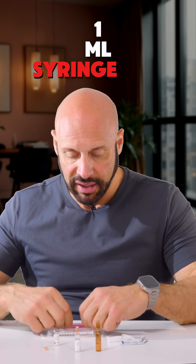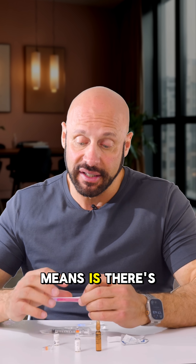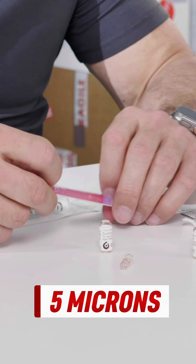This is a 1ml syringe. This is an 18-gauge, 1-inch inline filter needle. What that means is there's a filter within this needle that helps filter out any glass particles — it's going to filter out about 5 microns.